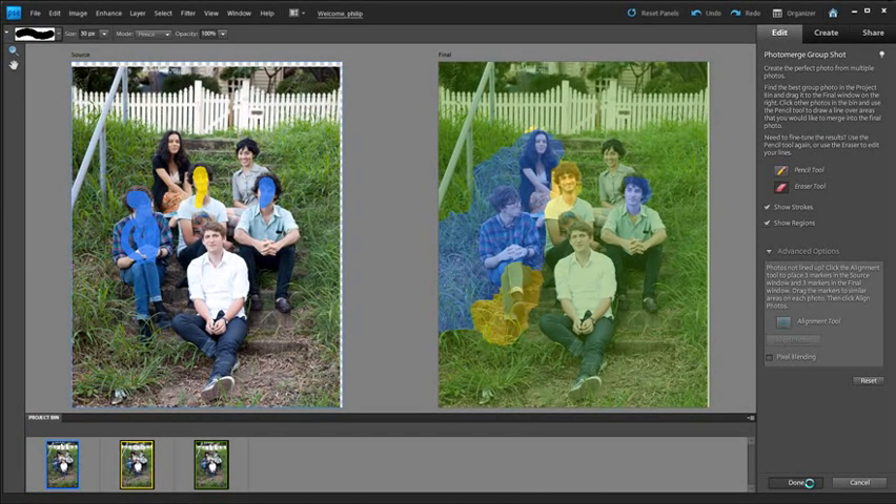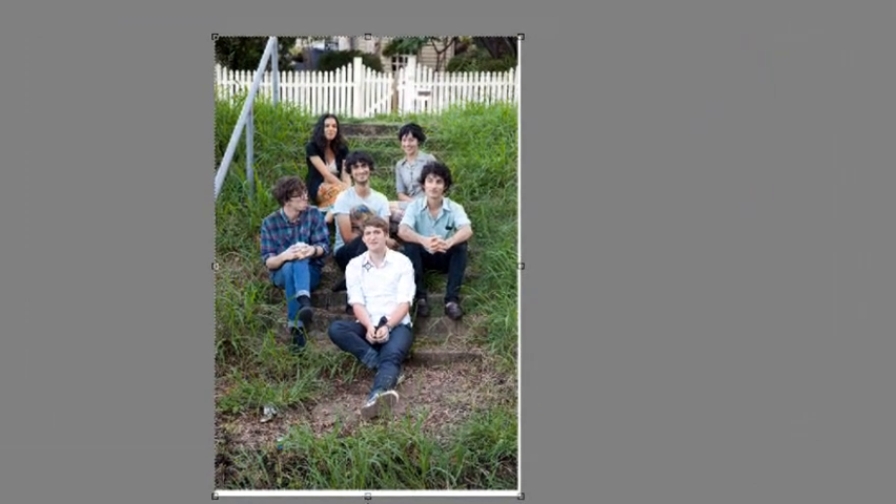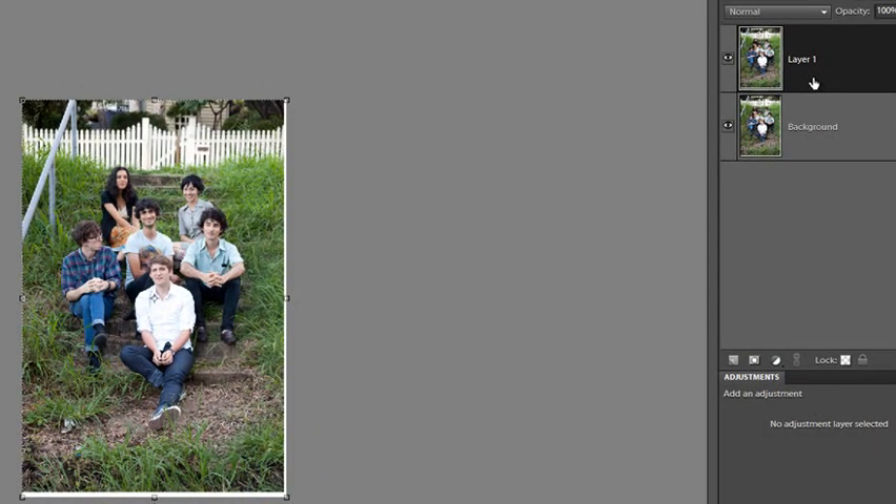Photoshop Elements combines those images and displays the final photo in the main editor space. Here we have it. Looking at the Layers palette on the right-hand side, we actually have two layers: the original background selected as the base image, and an upper layer containing our changes. If I hide and show the upper layer, you can see exactly what changes we've made to the image.